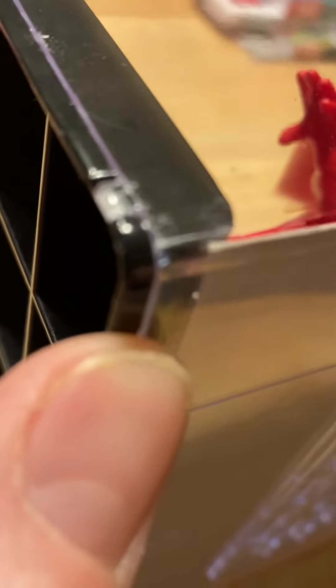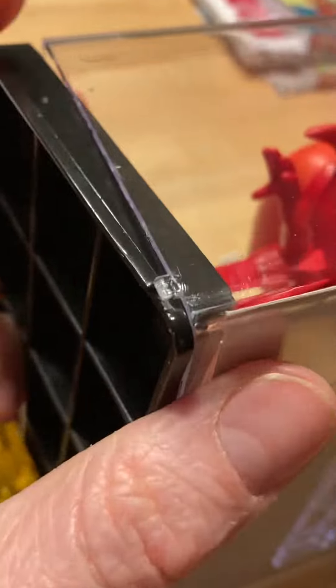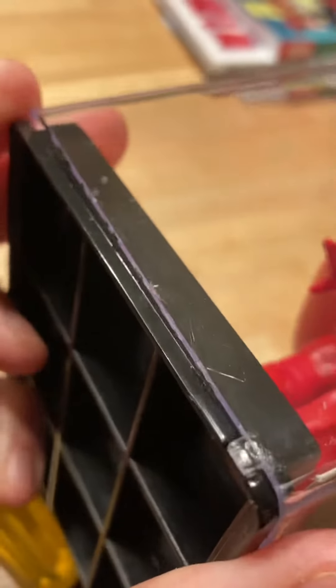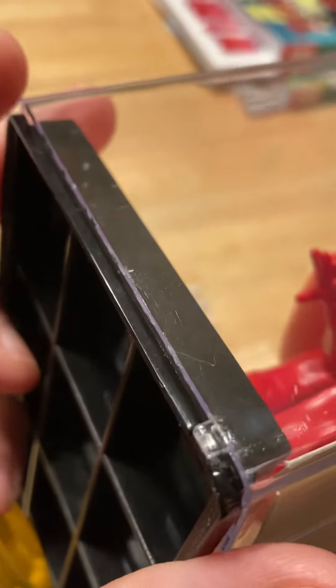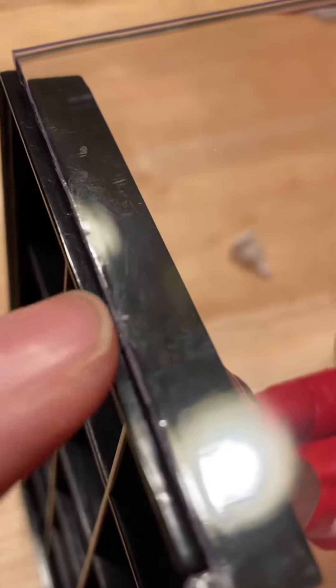And then just slowly, eventually, if you are very careful, you can actually pop the bottom out. They do use adhesive, which you can see. So I got my screwdriver and started prying it all around, just very carefully, because if you look, you can see there's little micro cracks.